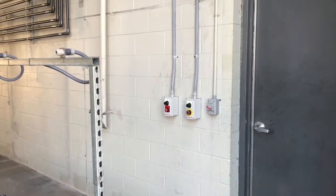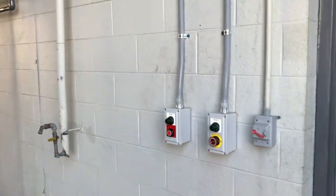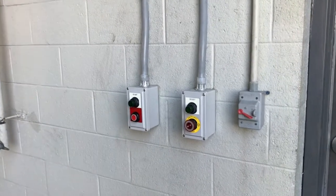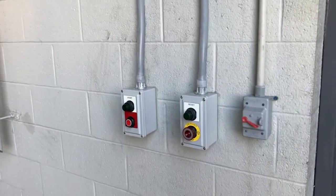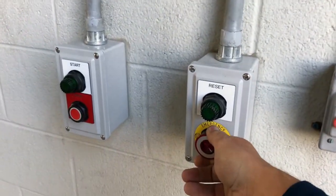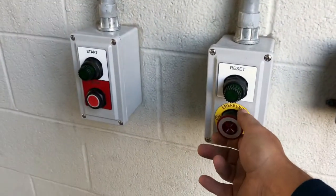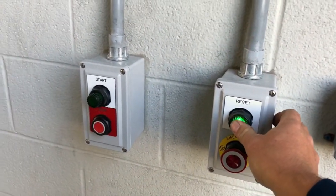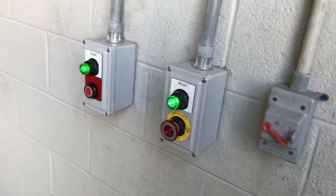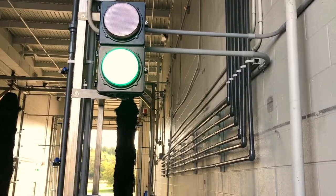A couple of operational notes. You'll notice on the right side of the bay two buttons: a start/stop and an emergency reset. If something happens in the wash to kill the wash, all you need to do is press this button in — that will kill the wash. To reset the wash, pull the light out, hit the reset button, and then hit the start button. When you hit the start button, you'll see you have a green light and the wash is in operation.